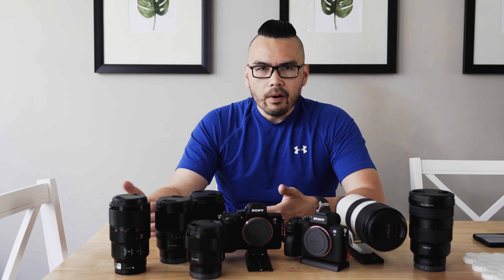That's it for now. You guys have a good one, and until next time — happy shooting, and lighten up.